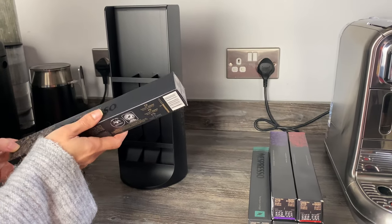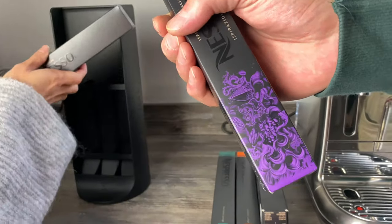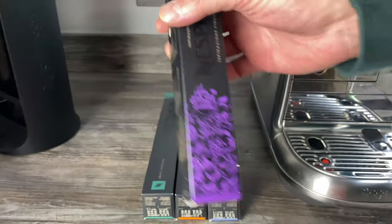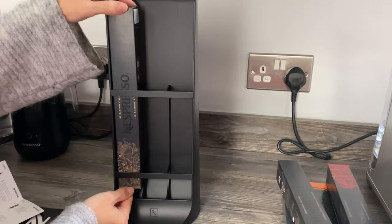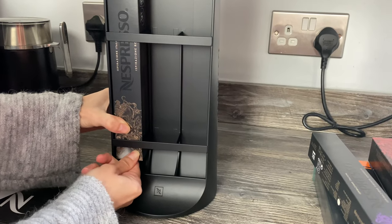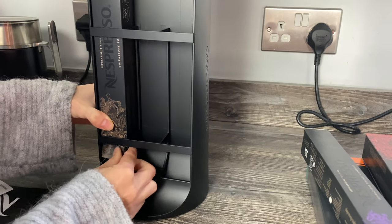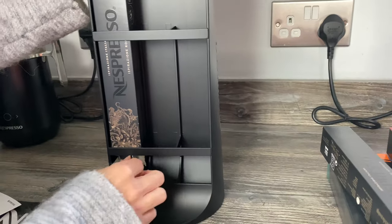One thing I was worried about with this dispenser is whether it might look scruffy. These boxes have little sleeves at the bottom with a perforated edge, and I wondered if opening them up would make those cardboard edges look a bit messy. We're putting six in for the first time, so bear with us. It says to put the sleeve in without opening it first — it can only go to a certain point — and then open it while it's in position. It's a little bit awkward.